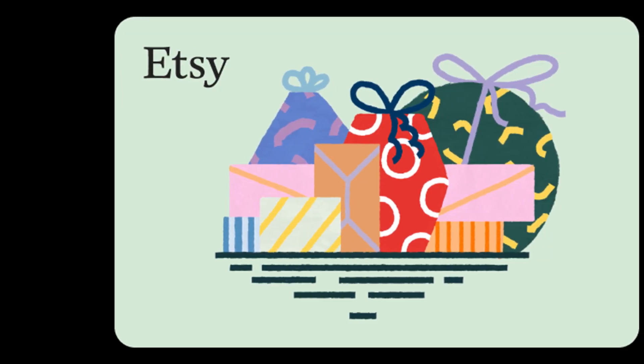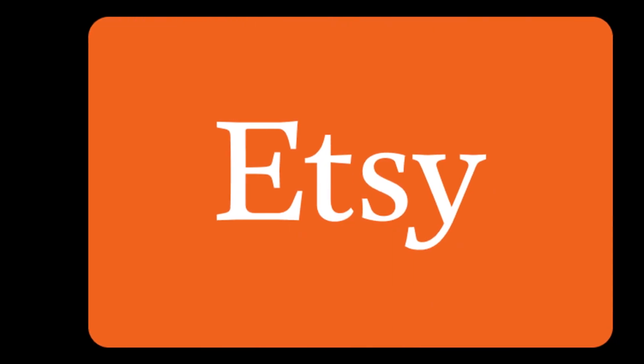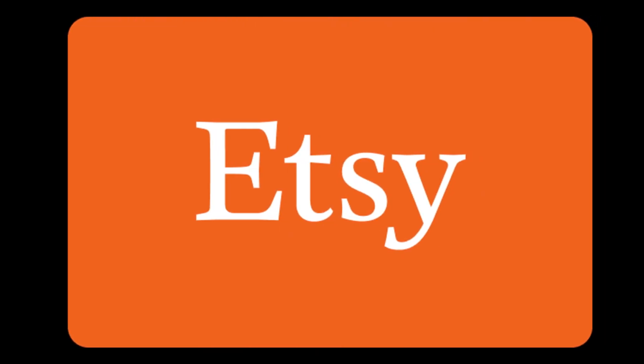Hello friends, today's topic is how to check Etsy gift card balance in United States. You can check the balance on your gift card through online.